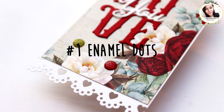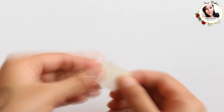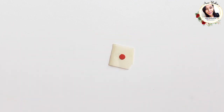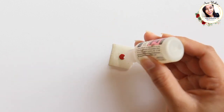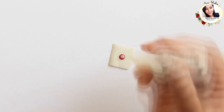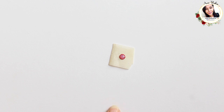Now without any further ado, let's create! Number one: enamel dots. I am using the 6mm punch to punch out a circle, using a piece of masking tape to hold this tiny piece. Then I add glossy accents to make it into an enamel dot — add plenty of it on top and even it out with a pointy tool. Let it dry for at least one hour.